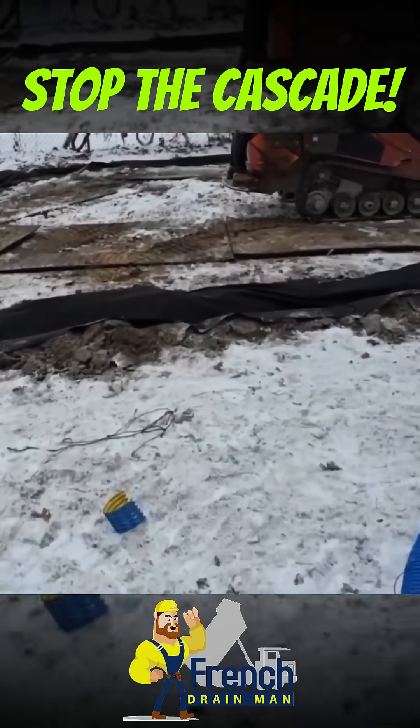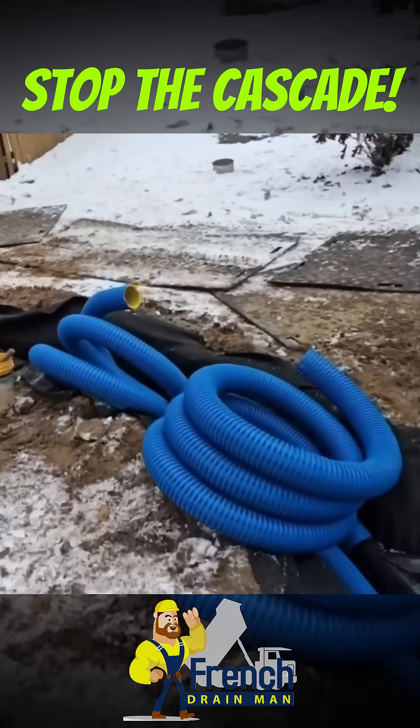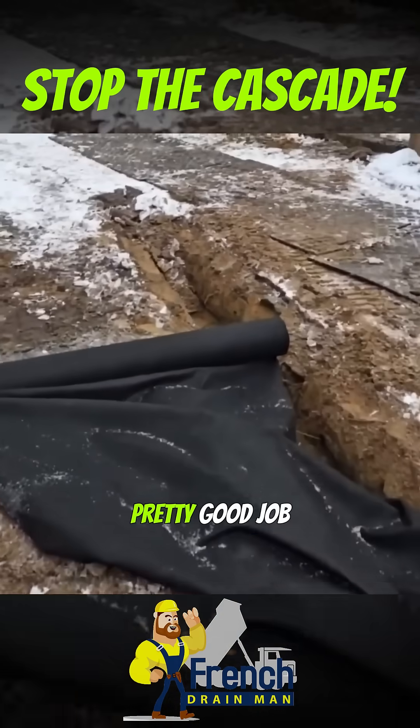There's a swale that's formed right where our front drain is. Back when this was graded, they did a pretty good job actually.